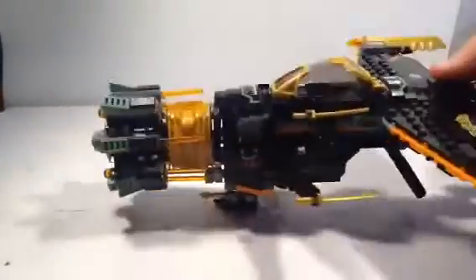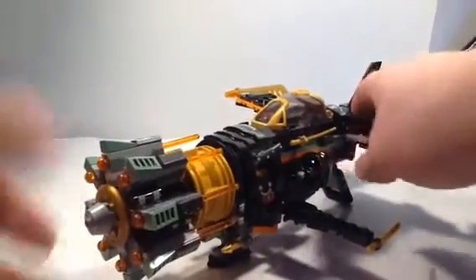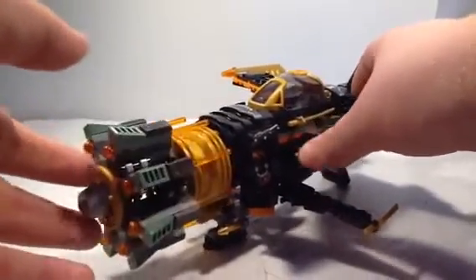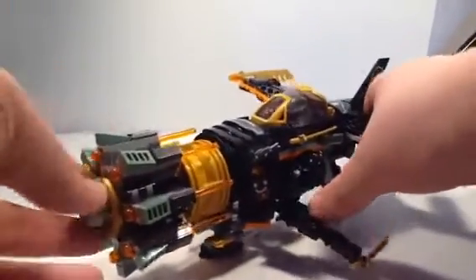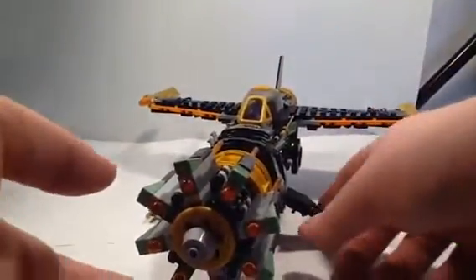Here is the Boulder Blaster. Right off the bat, I am so impressed how this thing looks. Sadly, I do not have the original one, but I think it's pretty much identical to it. In the show, it's actually called something — looks like it's inspired by some kind of a Rotojet, I heard.